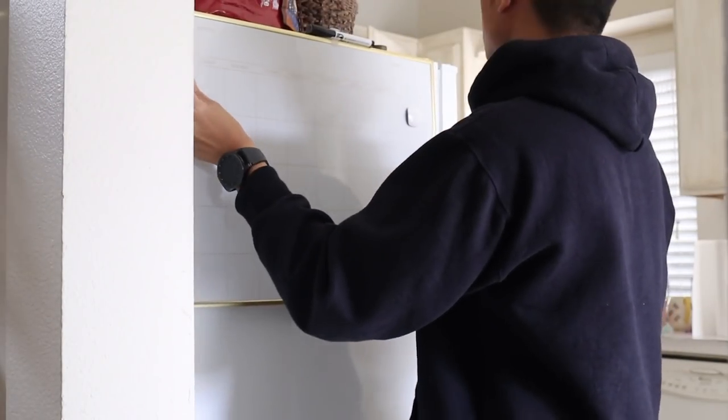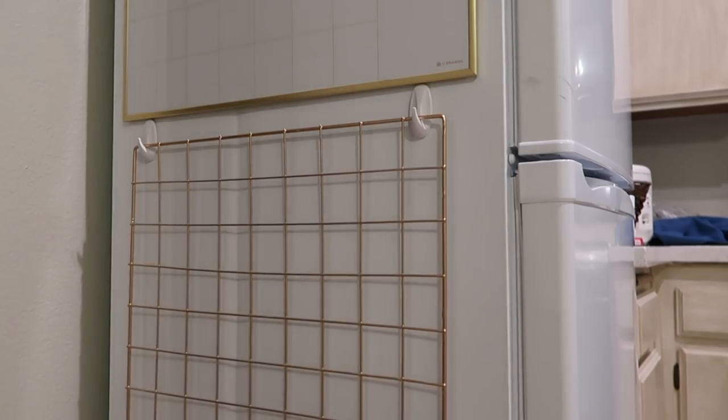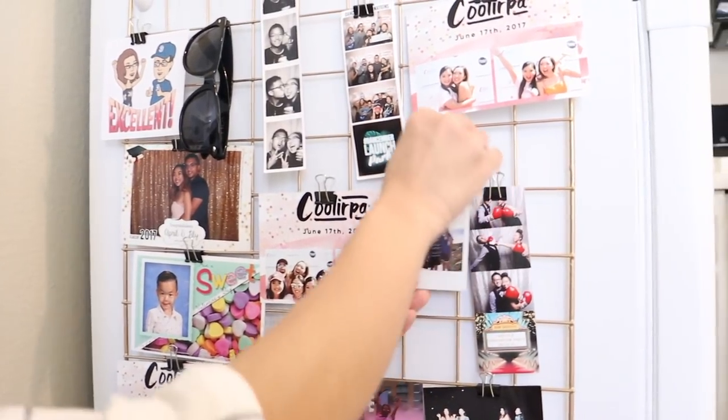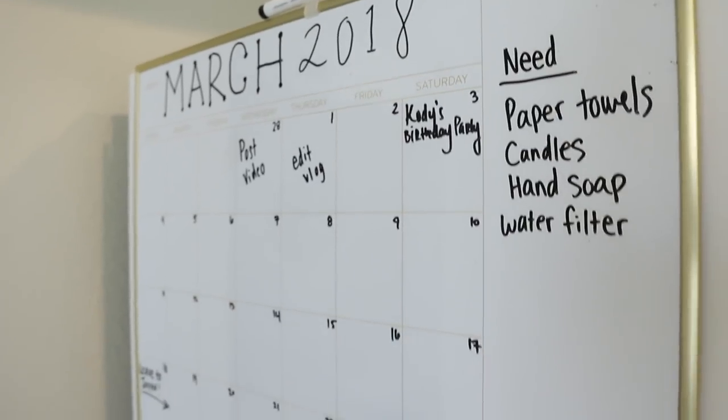Lastly, I wanted to share how I covered up the huge dent on the side of my fridge. I decided to place a whiteboard on top and hang a grid wall underneath so that I can clip notes and pictures to the fridge. I ordered the grid wall on Amazon and spray painted it gold, and the whiteboard I got from Target. Here is the before and after.